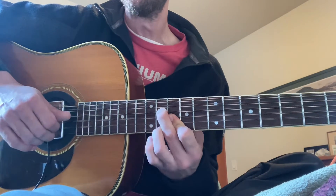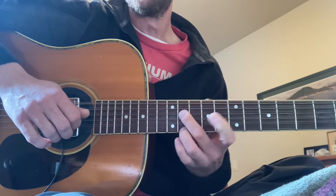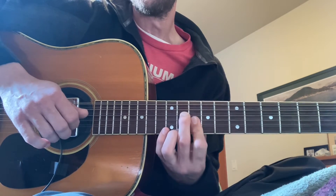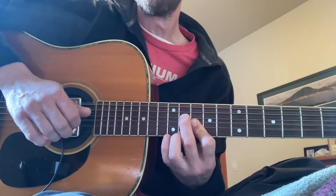This next one is the two at the 11th, and these two between at the 10th, up to the 12th.